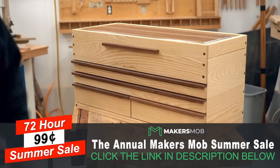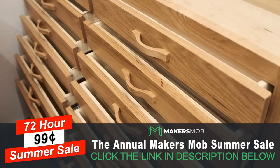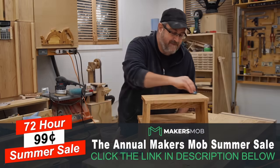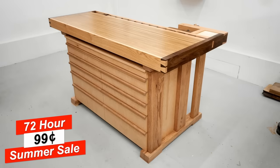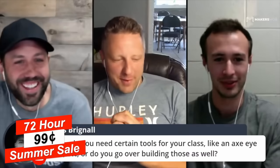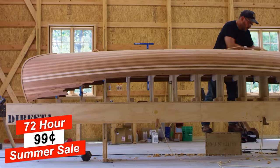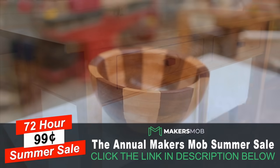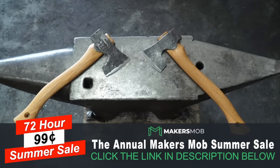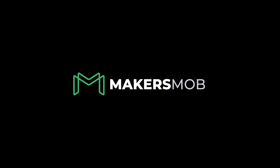I want to break in here and tell you about the Maker's Mop 72-hour summer sale. Now is your opportunity to get your first month for almost zero cost. For just 99 cents you'll get all of my tutorials plus more than 80 full projects from YouTube's top makers like Jimmy DiResta, The Samurai Carpenter, Liam Hoffman, Frank Howarth, John Peters, and Neil Paskin. If you're serious about improving your woodworking, you're not going to get a better deal than this. Click the link in the description — remember, this is a limited time offer, so act fast.